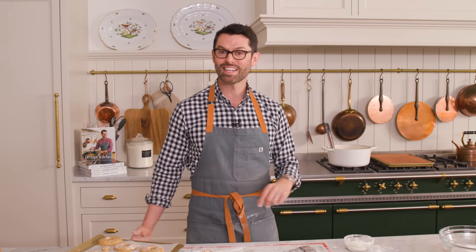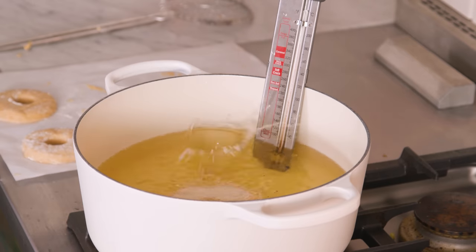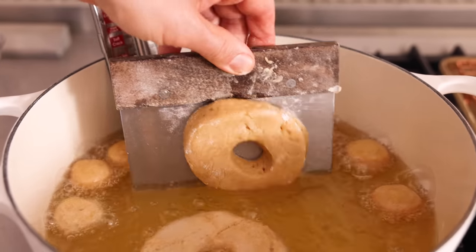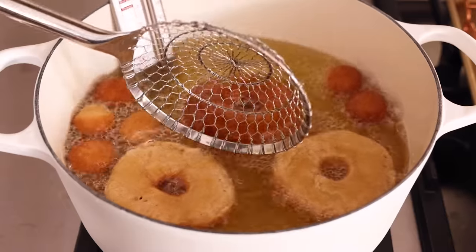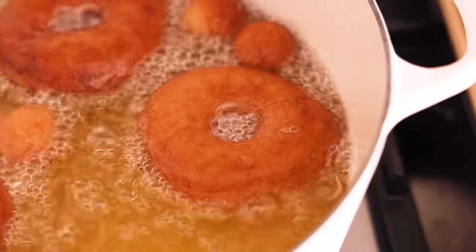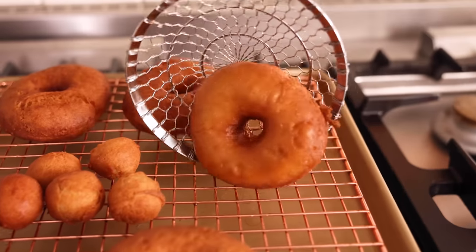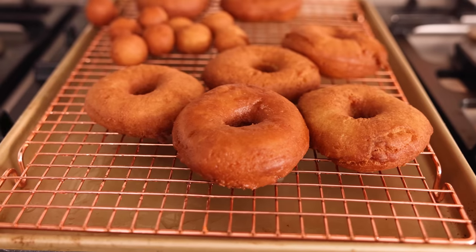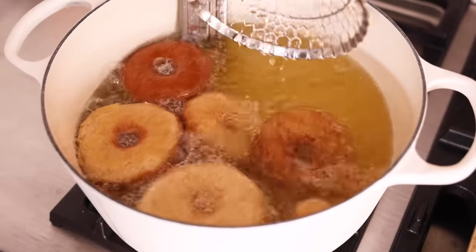My donuts are cut, the oil's at 350 — it's time to fry. Slide them in; they'll sink but pop back up. You can do a donut and a few donut holes to get started, or if you're feeling bold, add a full batch in. My oil got a little hot so the heat was off, but once you add the first batch in the temperature will drop, so maintain the heat — you'll have to go up and down as you do your frying. The donut holes only need about one minute; the donuts need one to two minutes per side. When done, transfer your donuts onto a wire rack to cool and drain just a little bit before we toss them in cinnamon sugar. Use a bench scraper to lift them and if they're very melty, pop them into the fridge or freezer for a few minutes to firm up.